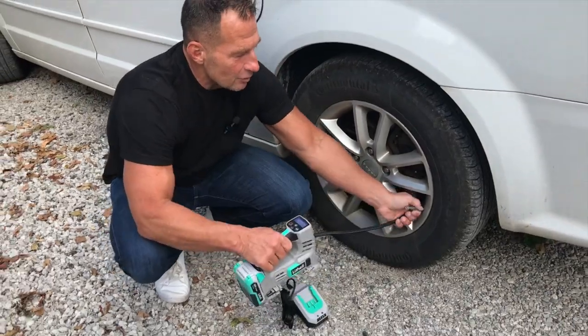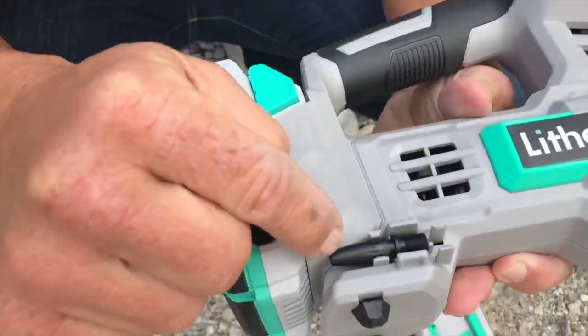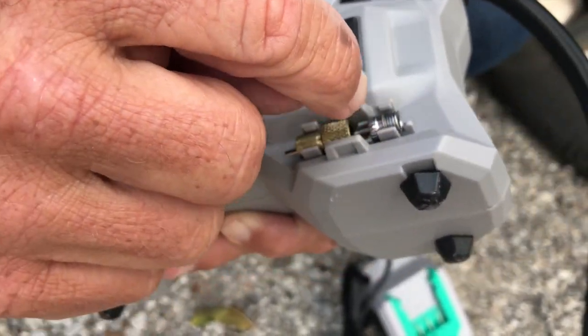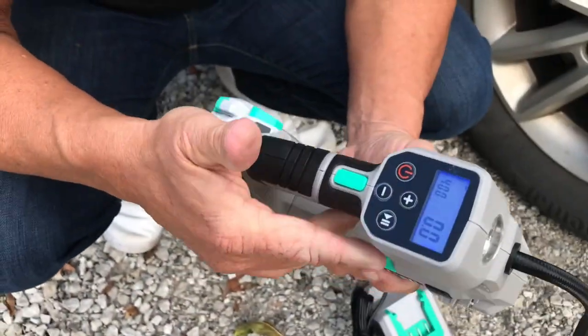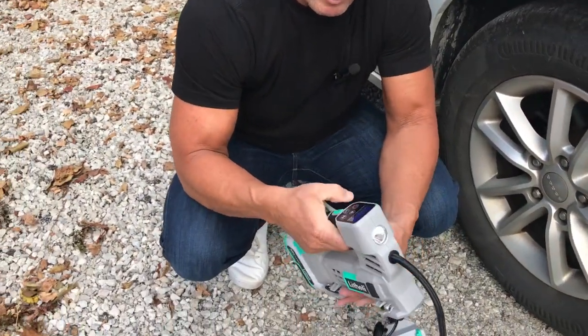The other thing I want to show you is that it does also come with some extra attachments. You've got your way to do your bike tire, as well as a pump to do basketballs, beach stuff, things like that. It's actually fairly light, which is nice — really good, very durable, good material, good grip, good handle.